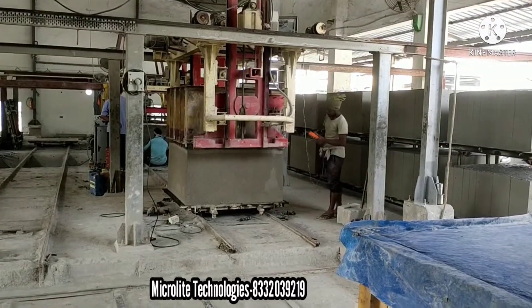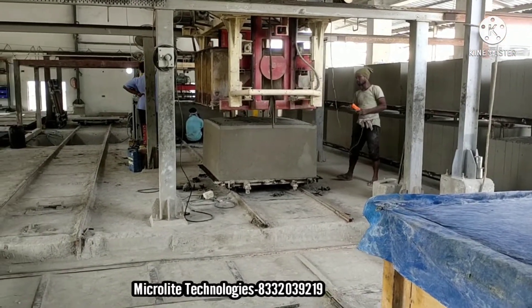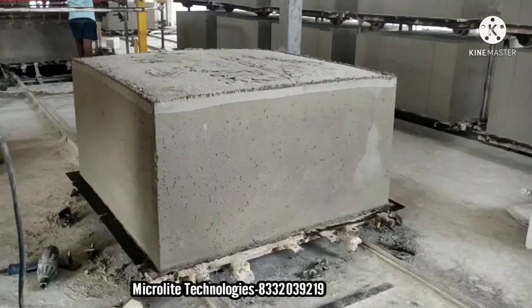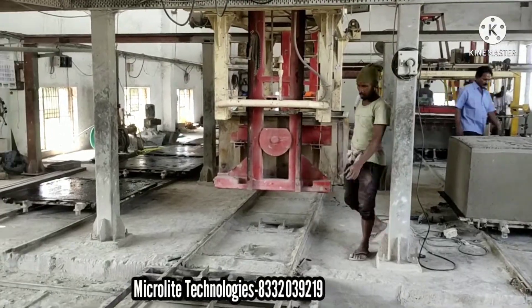And this is the demolder — it is basically used to separate the cake and the mold box. This is the cake, which is the slurry that has changed to solid state.